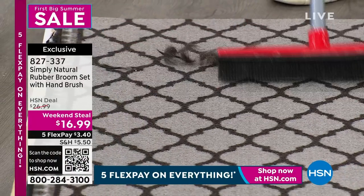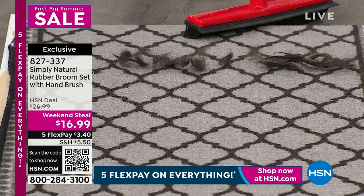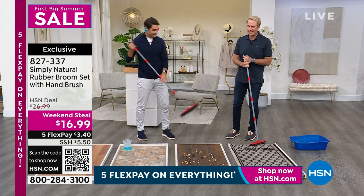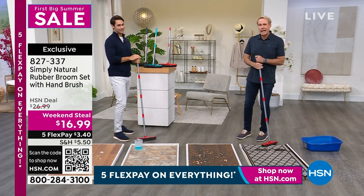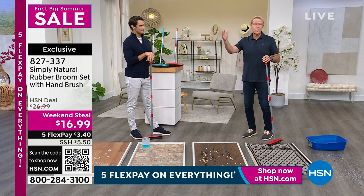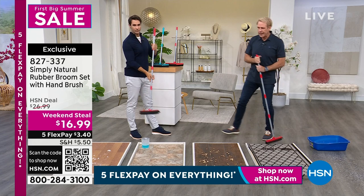It pulls everything right up. A lot of times we don't realize that the dog hair is down there until we sit on the floor or the kids sit on the floor and they stand up covered in dog hair. This will pull all of that up, even if you don't see it. $16.99. A lot of people buy two or three of these, especially if you own a professional cleaning service, a hair salon, a dog grooming, or a pet grooming company.